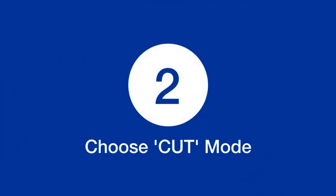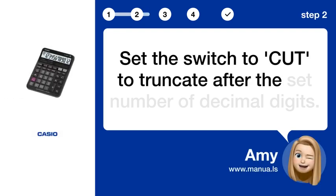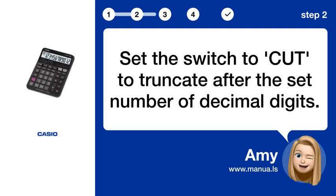Step 2: Choose the CUT mode. Set the switch to CUT to truncate after the set number of decimal digits.